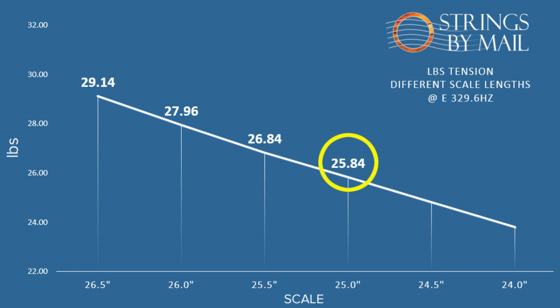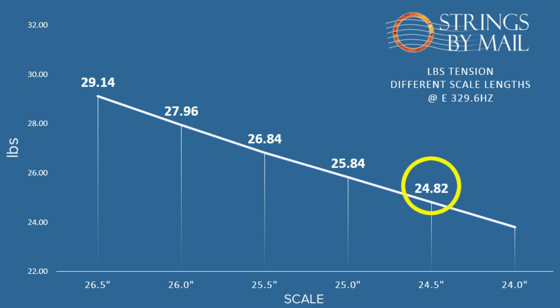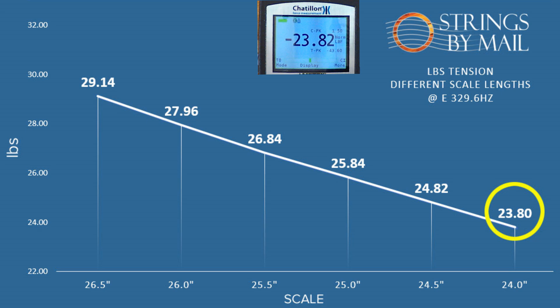At 24 and a half inches, the tension was 24.82 pounds. We finished at 24 inches, and the tension was 23.80 pounds.